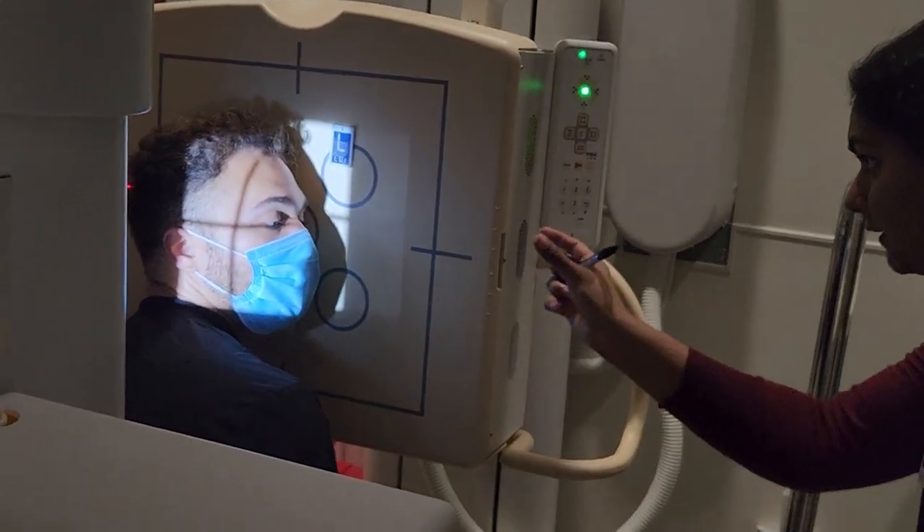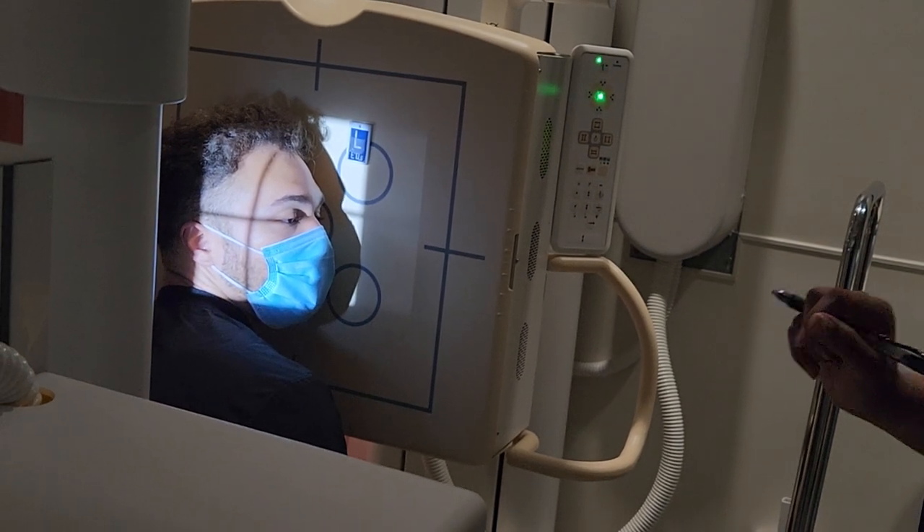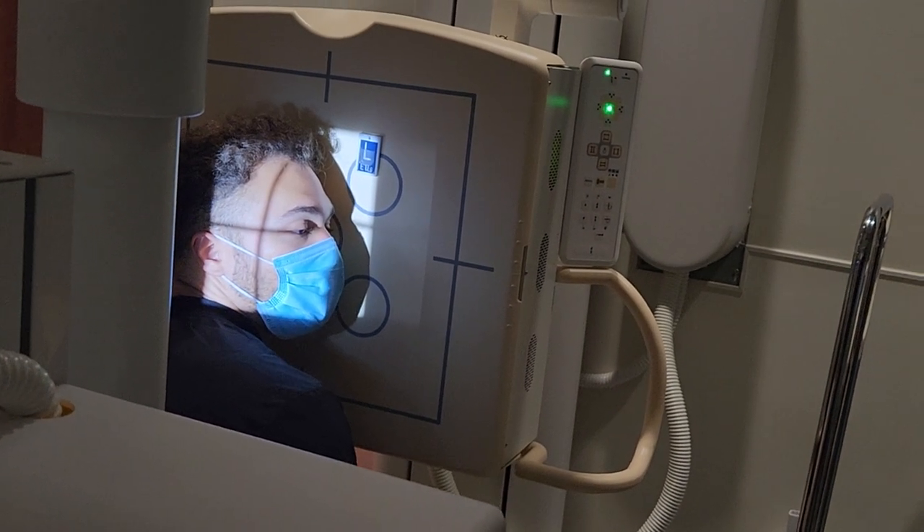Tilt the head to the right so the IPL is perpendicular — don't rotate, just tilt. And that is your lateral sinuses.